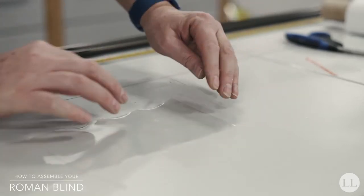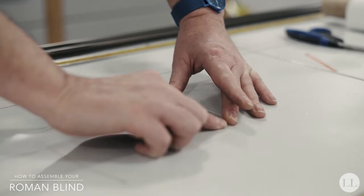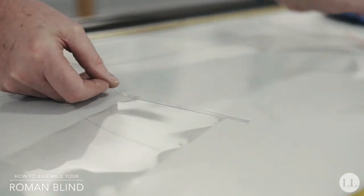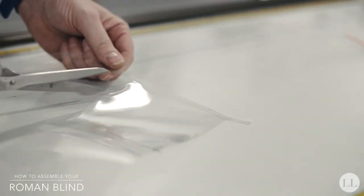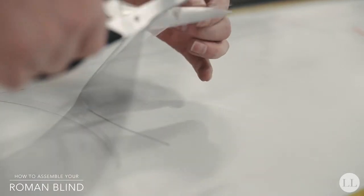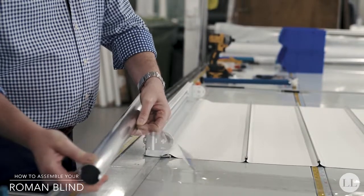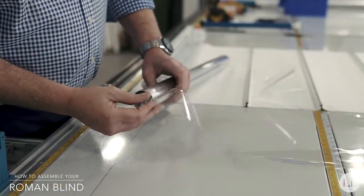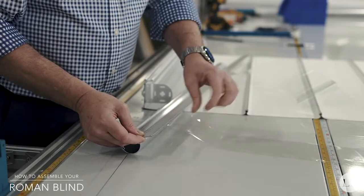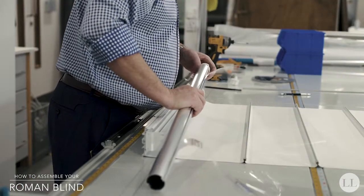Cut the band 200 millimeters longer than the blind size drop. On the bottom of the band, turn up a 25mm pocket and secure with double-sided tape. On the top edge of the band, stick a piece of 7mm self-adhesive locking tape across the top of the band, fold the locking tape and slide it into the tube. Position the band 75 millimeters from each end of the tube, then insert the motor and idle end.